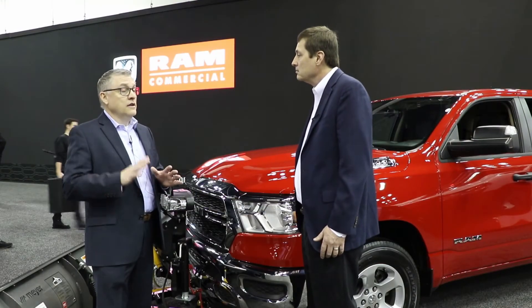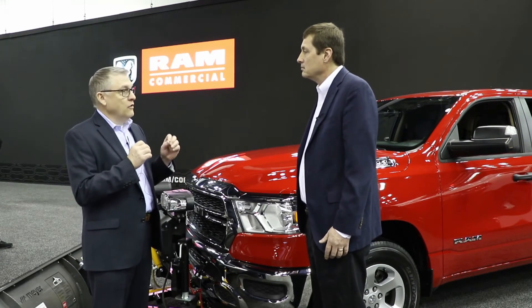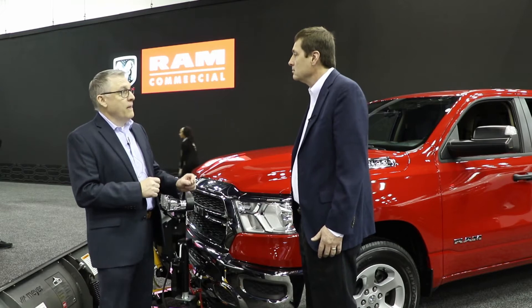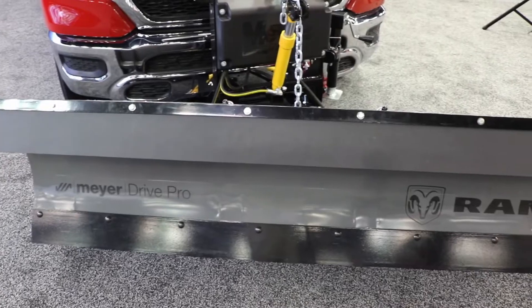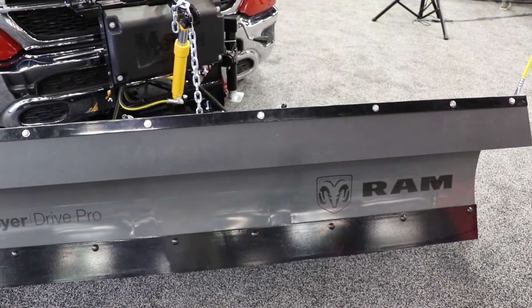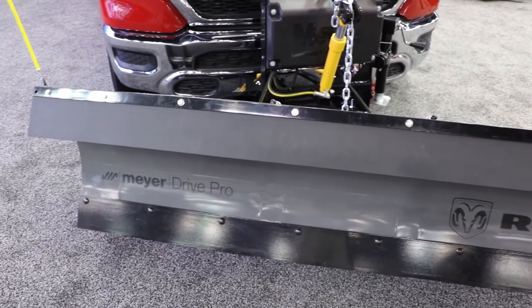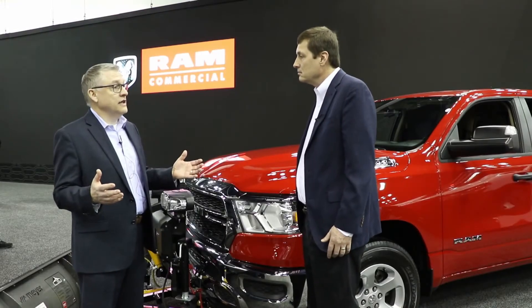Those features turn off and you can plow without any other intervention from the driver or operator than hooking up the plow and plugging it in. The upfitters and snowplow manufacturers love this kind of feature because it allows them to get the stuff installed quicker, and it's reliable in the aftermarket for the customer. You can unplug it and it goes back to normal operation, and it's a high-quality installation that takes less time to do.